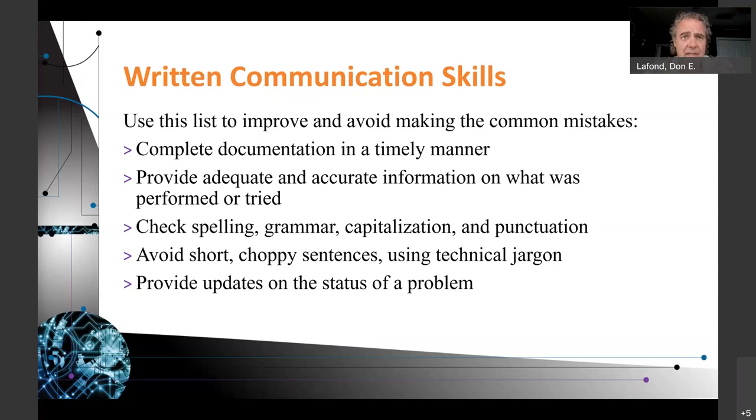Make sure you check your spelling. Grammar is important. Capitalization, punctuation. Make sure you're completing your sentences. Avoid technical jargon. Even at my level of teaching computers, every now and then I run across an acronym I don't know what it means because I haven't seen it or I've forgotten. It's helpful — every time you write down an acronym for the first time, actually write it out.